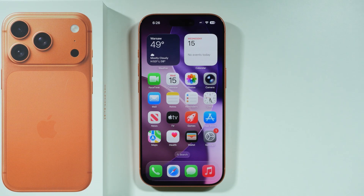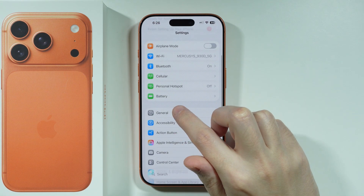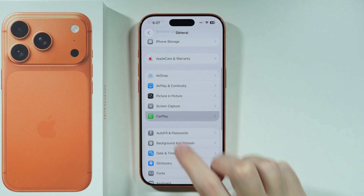If you want to connect your iPhone 17 Pro or Pro Max to a car, you can open Settings. Scroll down a little bit and open General settings. In there you should be able to find the CarPlay option.